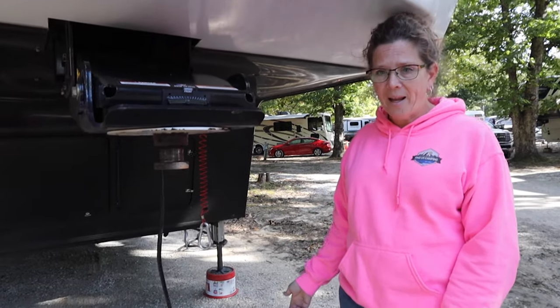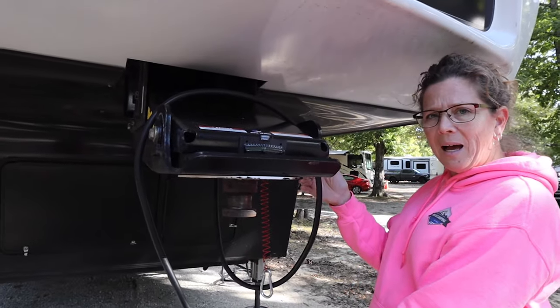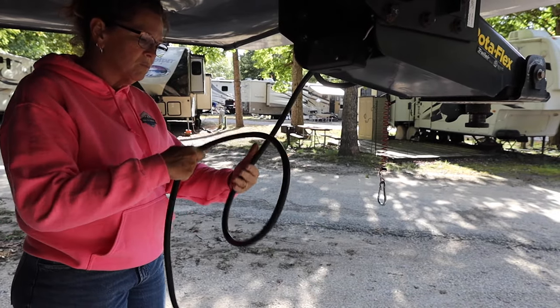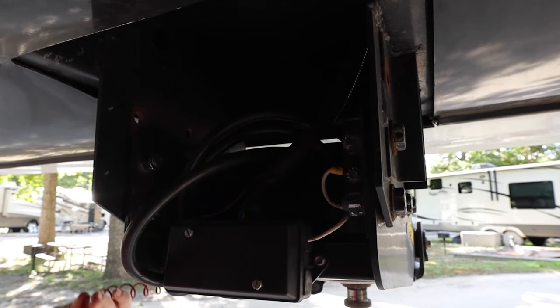Just lay it on the ground? Either you just leave it hanging, which some people do, or people will just drape it over the top. Or I used to get really crazy and roll it up and just tuck it in here so it was out of the way. And the breakaway cable — same thing.